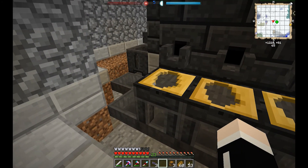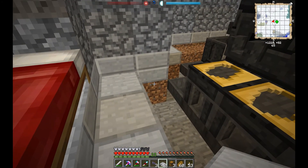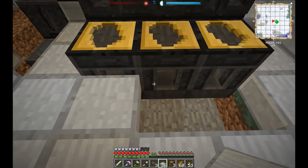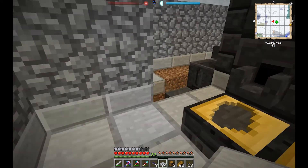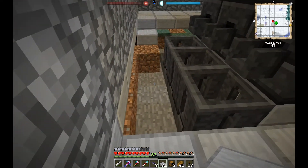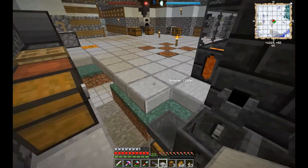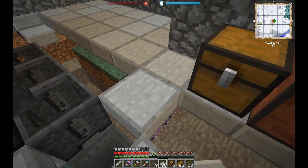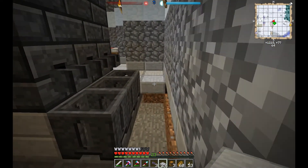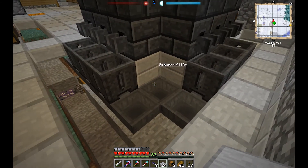There we go — popped right out. Perfect, this is exactly what we need. This should make things a lot easier. And there you have it. So it's not complete automation, but it is automatic storing of the different items.